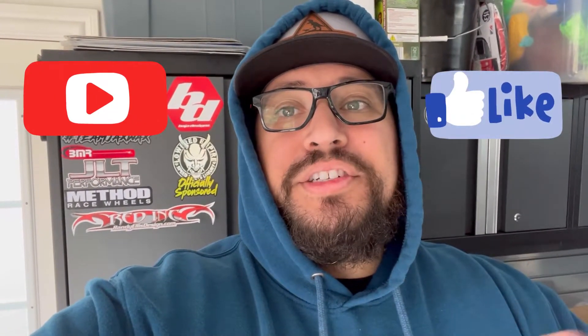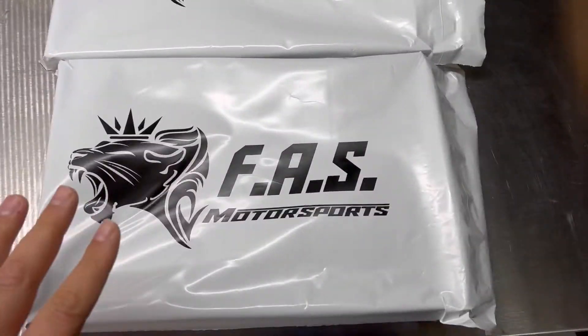What's up Ram Fam, we're back at it with a new video. I have the Ram TRX hat — I'll leave a link down below. We're installing the FAS Motorsports drop-in filters. If you're new to the channel, please consider subscribing, liking, hitting that thumbs up, bell notification — the whole works, because every time I drop a dope video you guys will be aware.